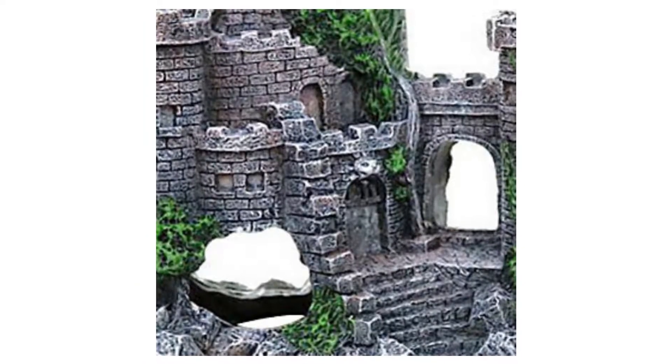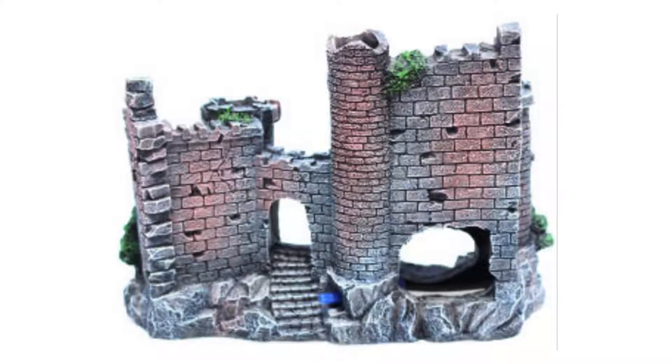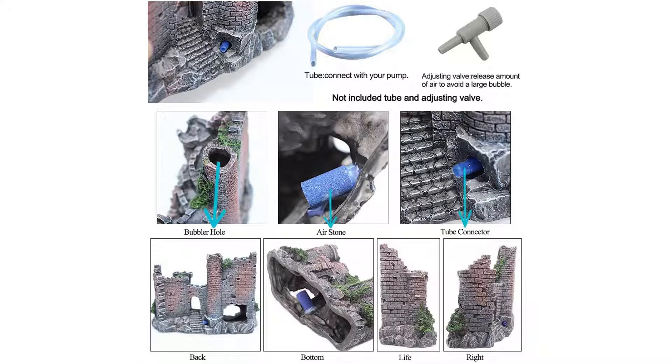Your cute pet betta fish or other smaller fish can go in and out of the fish cave to sleep, rest, hide, play, and breathe. Increase the natural scenery in the fish tank to enhance the vitality of the fish.